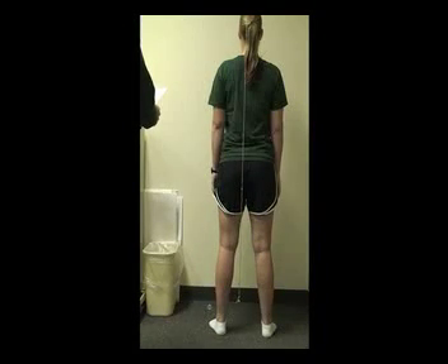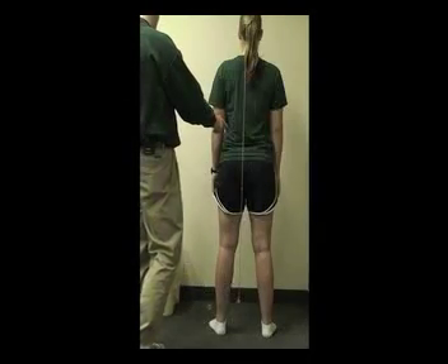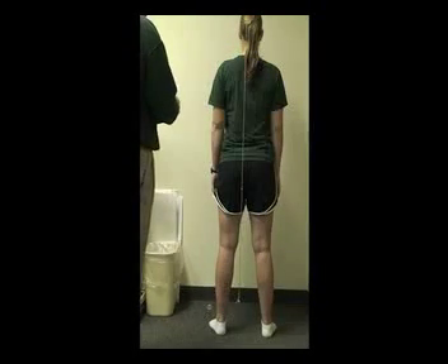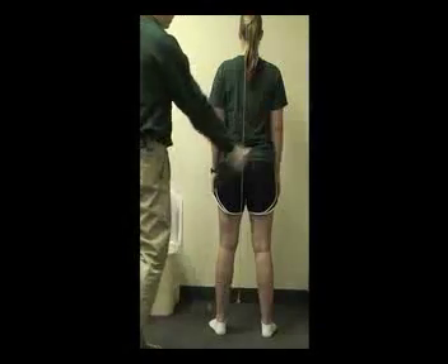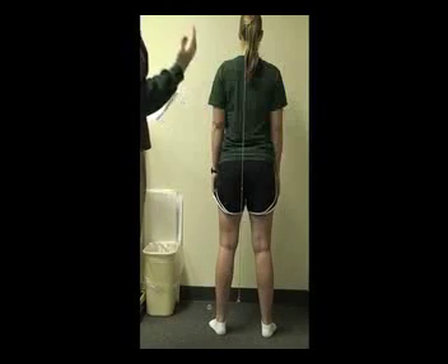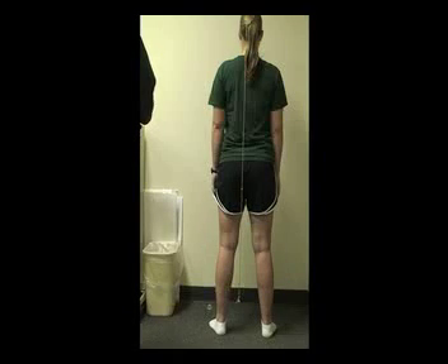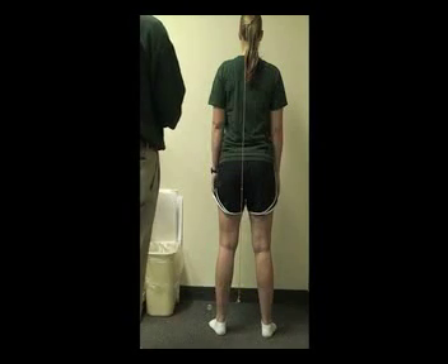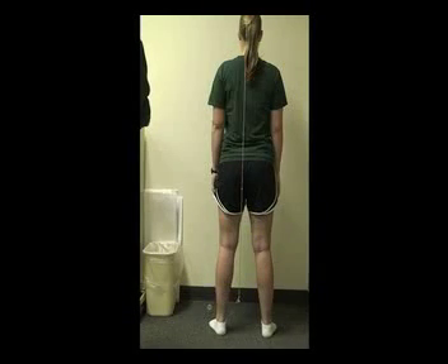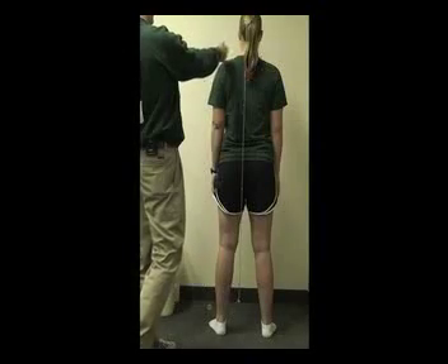Looking up at the torso, the median sacral crest should be bisected equally by the plumb line. The spinous processes should all be bisected equally by the plumb line. The paraspinous musculature on both sides of the plumb line should also be equal — this would be easier if the patient were wearing a sports bra or no shirt. Moving up to the shoulder region, the scapular border should be equal on both sides. The acromion process should be equally spaced by the plumb line. Moving to the deltoid posteriorly, the musculature should be symmetrical on both sides.